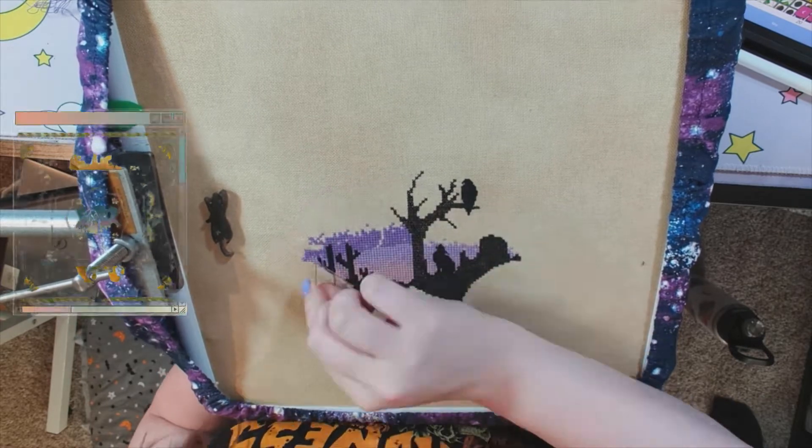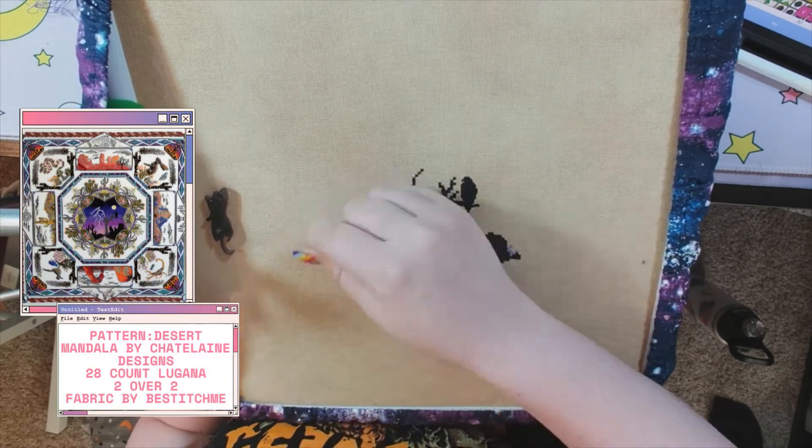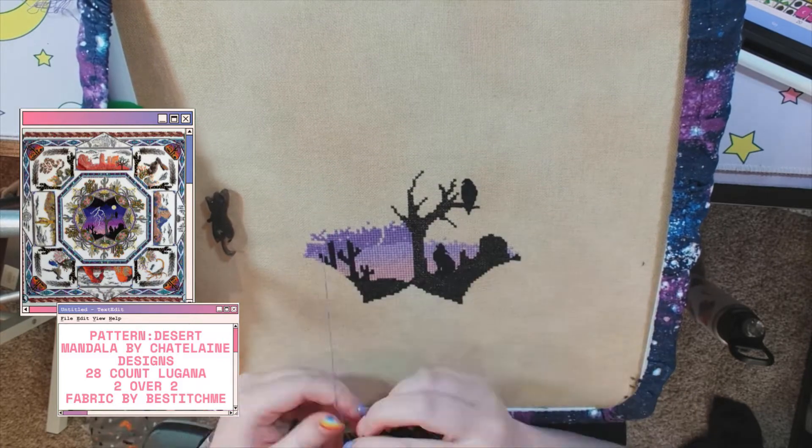So today we're going to be working on this absolutely wonderful piece by Chatelaine Designs. This is called the Desert Mandala.